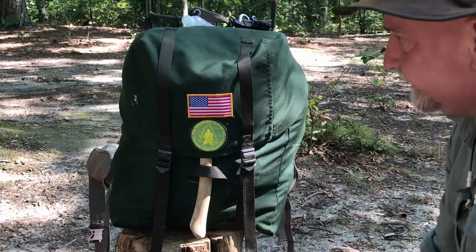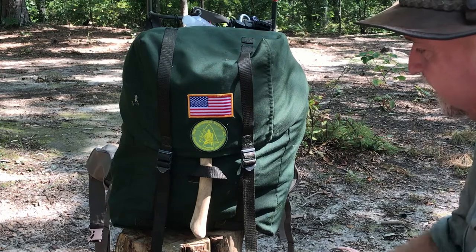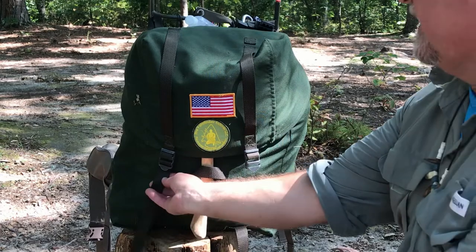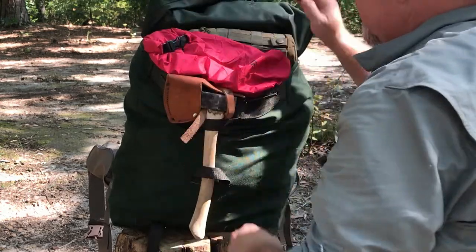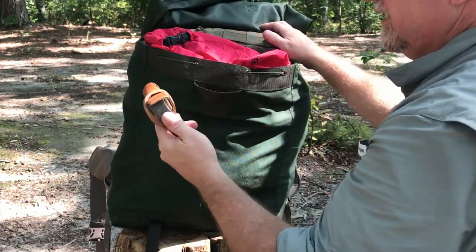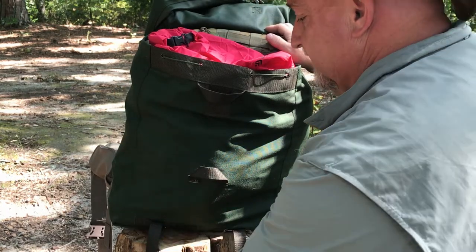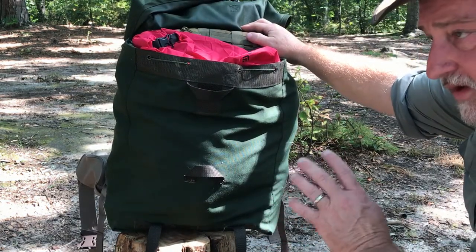I've had this patch here for about eight years — decided to put it on this pack, and naturally the American flag too. Here's the bucket strap system: it cinches down and comes out. I have my forest axe — it will fit inside of this — as well as this hatchet here. I just decided to bring this small one, the Norland hatchet, the one I found. I made that handle; there's a video on it. Let's go ahead and do a big dump here and show you what I've brought and why.